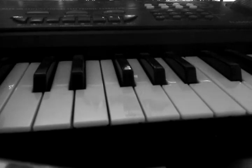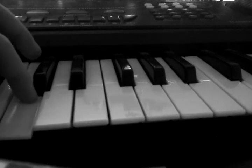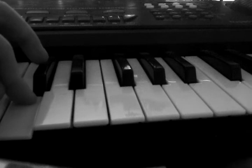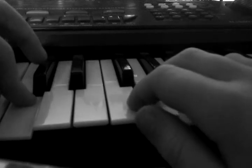So to start off with, you're going to want to press the C button twice, then F, G, A. Put that all together.